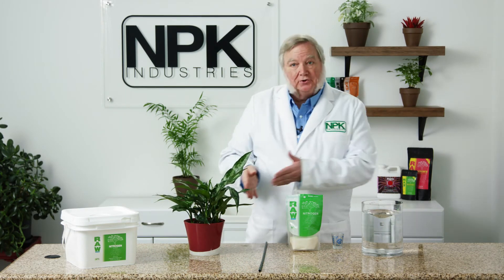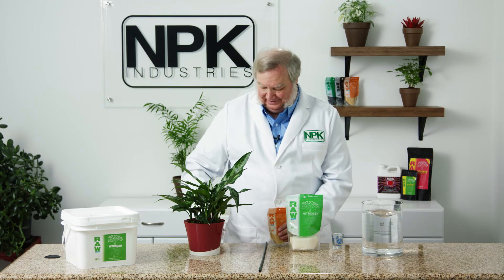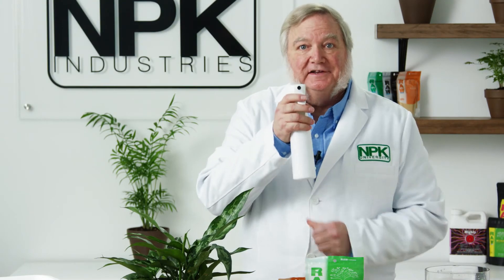You can either add the solution directly to the root zone, or add a little yucca and use the nitrogen as a foliar spray.